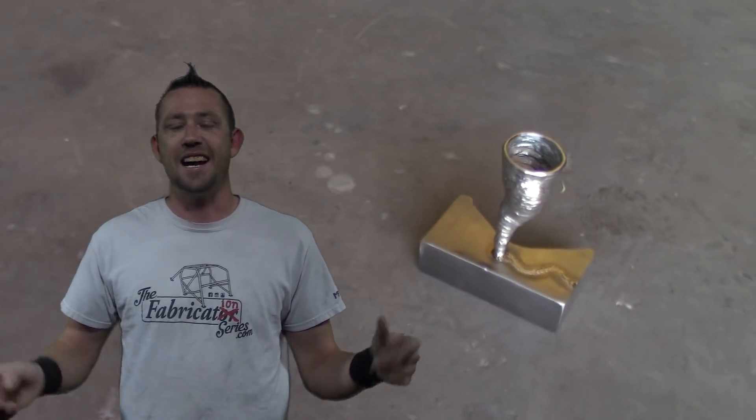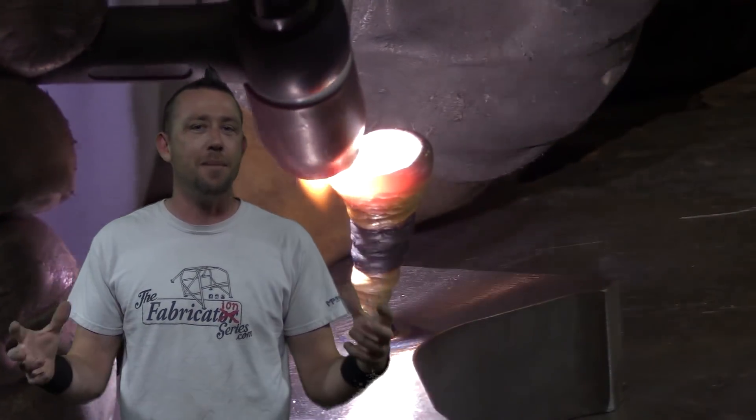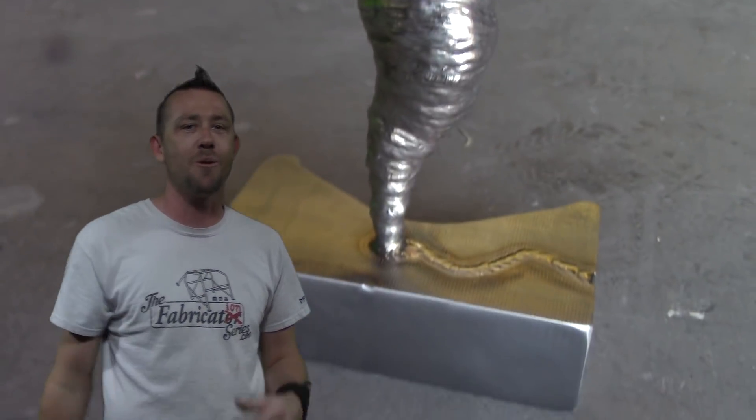3D welding art — what exactly is that? That is a fantastic way for you to practice, sharpen, refine and hone your welding skills and create something completely epic. And today I am watching Season 3 of the Fabrication Series with the Titanium Tornado.